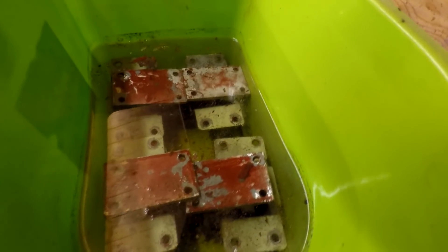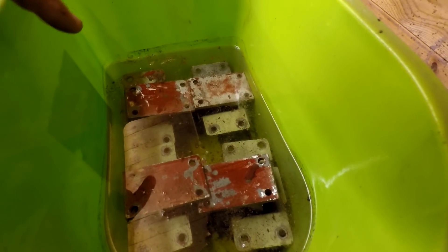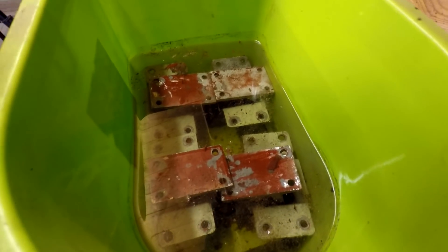As you can see, the water is very, very sort of dirty and there's loads of rust and stuff sitting at the bottom there. I've not actually agitated any of this and it's still bubbling away. It's been two days.